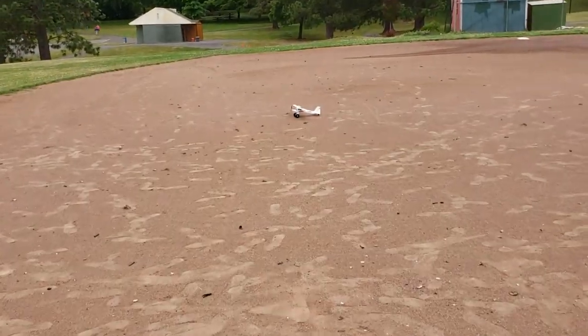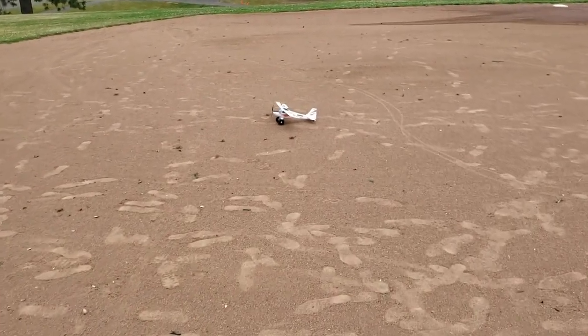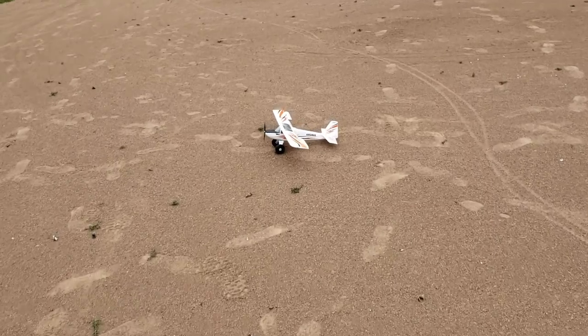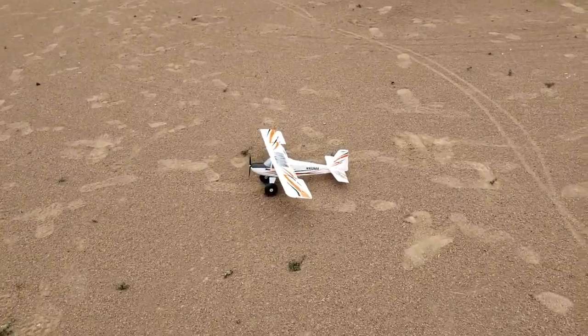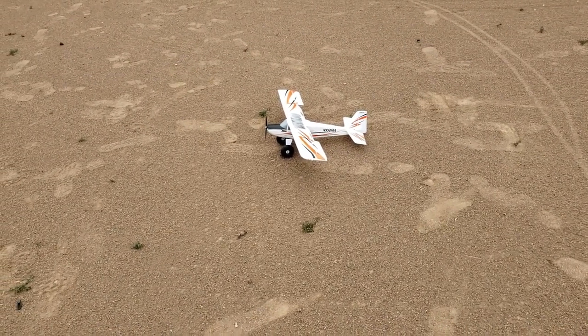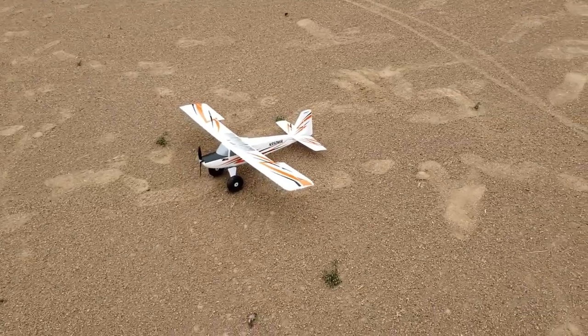So if you're new to the hobby and you want a little plane that you can fly basically anywhere, this UMX Timber is fantastic. I just landed that with one hand. That's how easy this thing is to handle. So I highly recommend this. It comes in at $130.